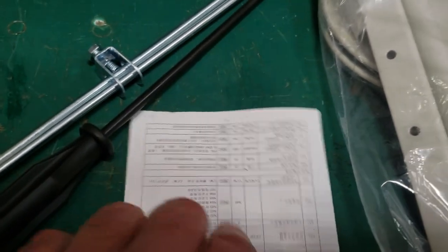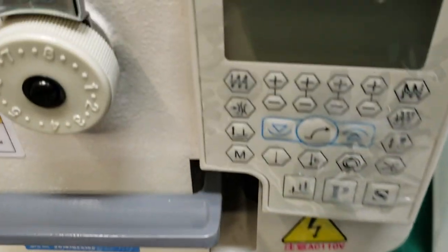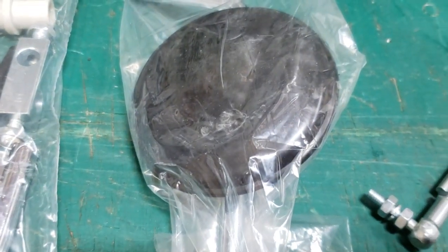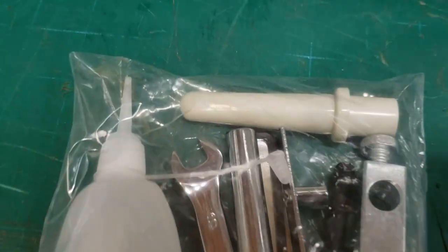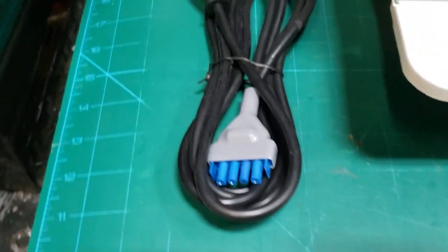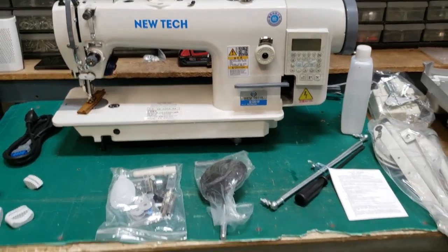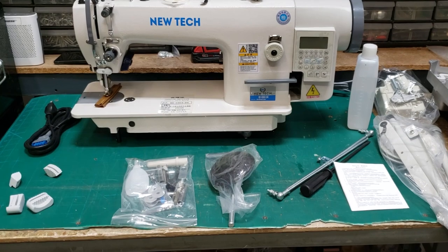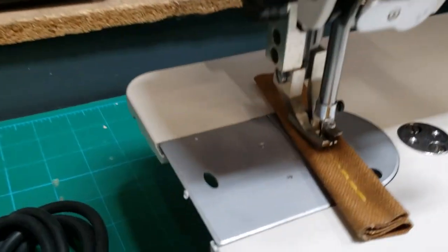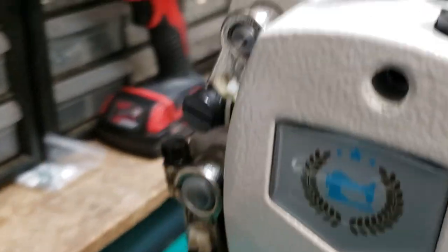You get a screwdriver, a small tiny one, and a Chinese/English owner's manual for the computer part of the machine. This is a knee lifter — you don't need to use it. You get a bunch of accessories, bobbins, and stuff. This is a BY and M bobbin. Here are the cable cushions, and here is the beautiful new tech industrial sewing machine, the walking foot machine.